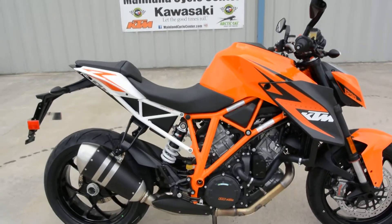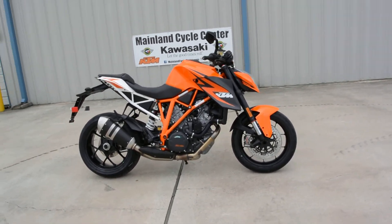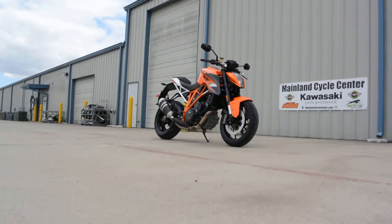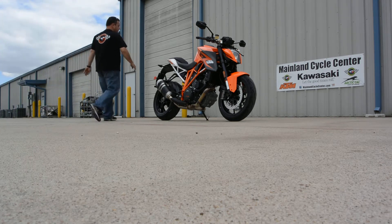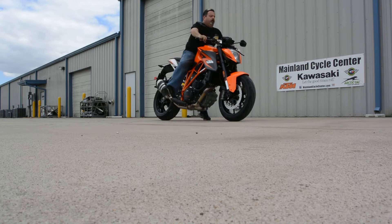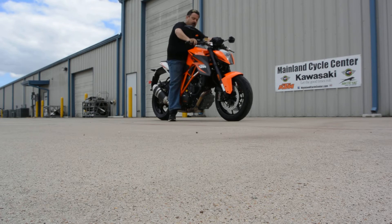Now I always get a lot of questions about height. This bike is fairly tall. I'm about 5'6" and what I'm going to do is set the camera down and sit on it so you can at least get a feel for how it looks with some of my height. So it's fairly tall and I'm barely tiptoed on both feet. But you know, it's not too bad.